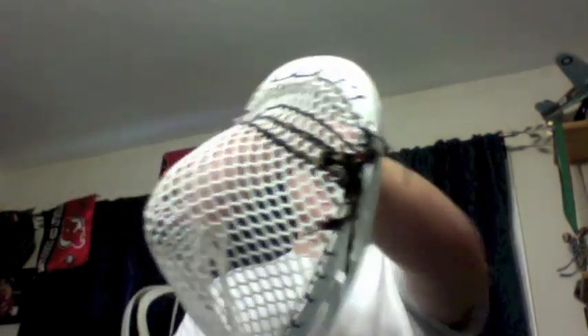What's going on guys? This is the Brine Eraser. I absolutely love this head — it's super reliable.